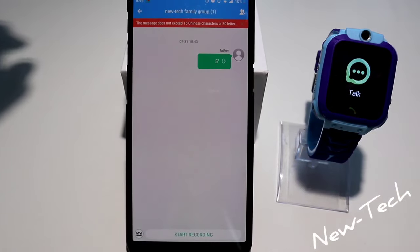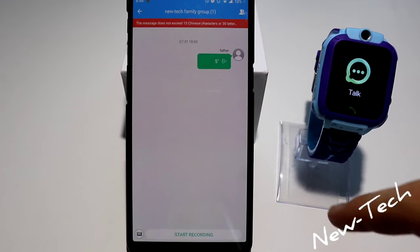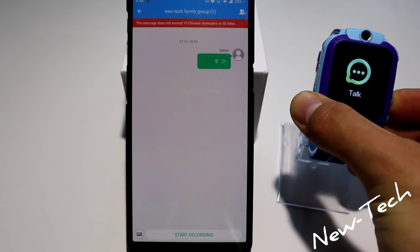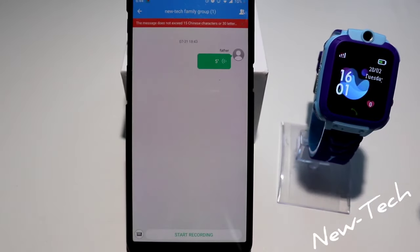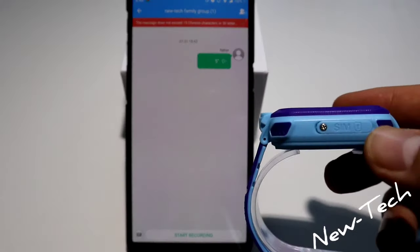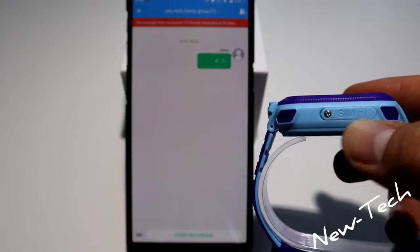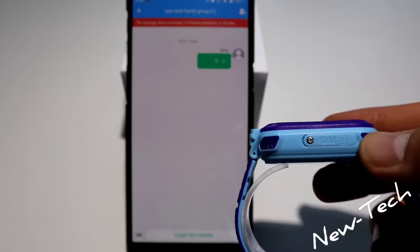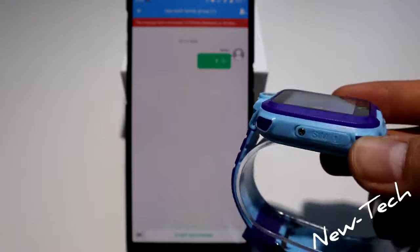This messaging feature is not available until we insert a SIM card. To insert the SIM card, you just have to unscrew this and put a SIM card right here, and you'll be able to connect it.